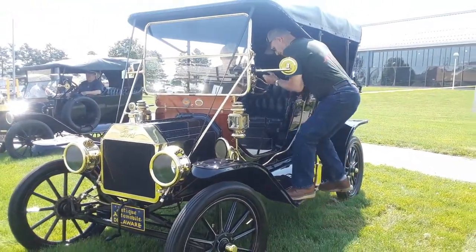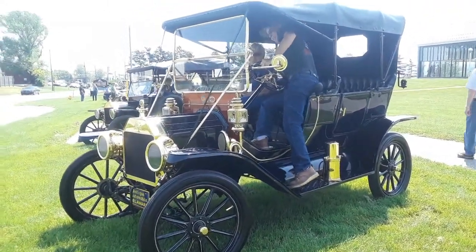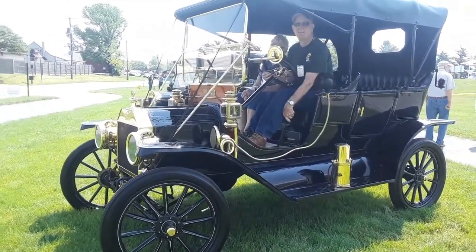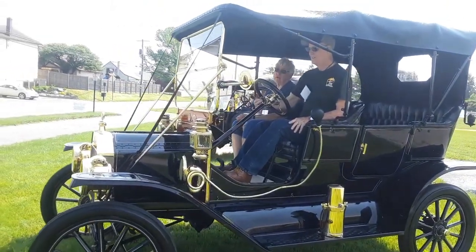Now it's unusual getting in from the driver's side in a Model T — you can see how difficult it is. Normally you would slide over. That's a handbrake there, and you notice he's operating the throttle.